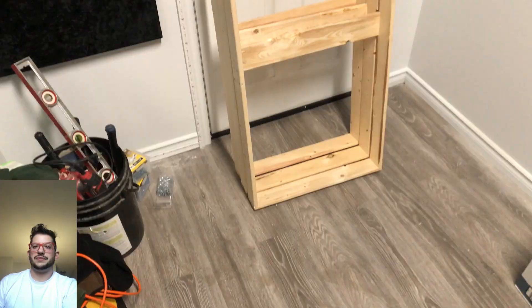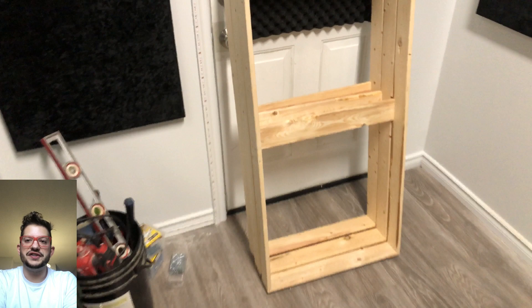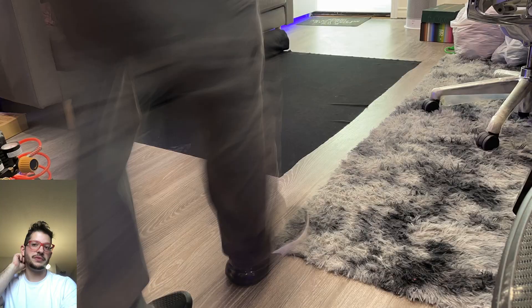We're going to go ahead and get all the rest of these frames prepped. There is what your finished cloud frames will look like — these are ready for rear upholstery and then for the acoustic installation.